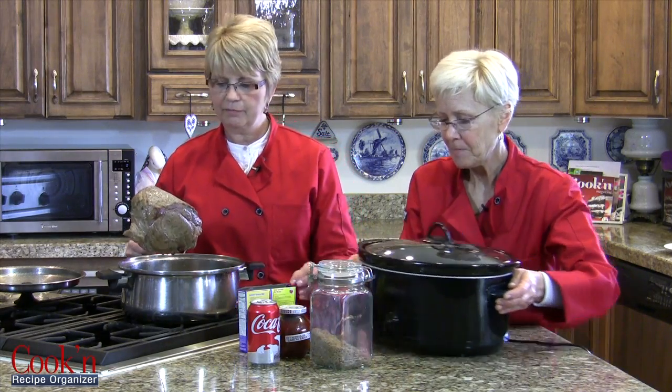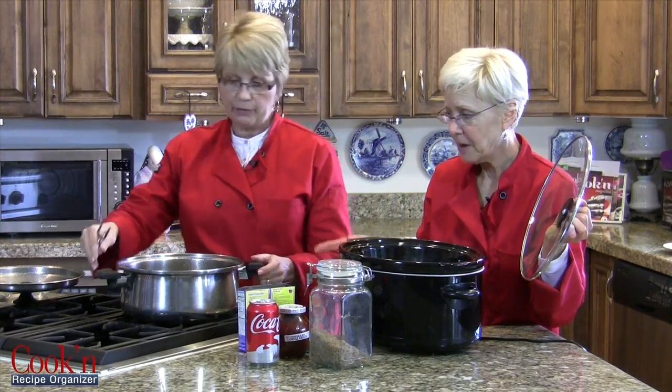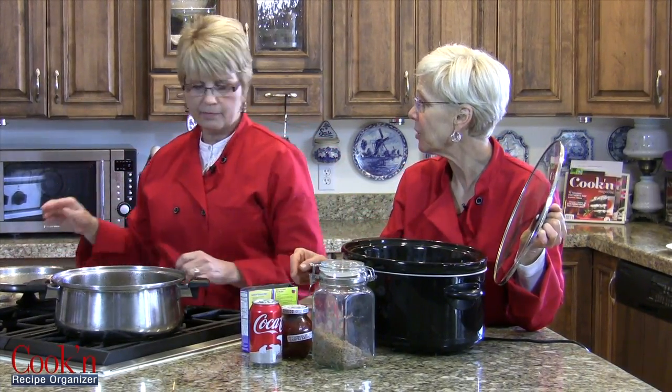Are we going to put this in the crock pot? Well, let's just put this in the crock pot. So you browned it — this is about a three to four pound roast. First you brown it, if you want to. You don't have to. And the drippings, we're going to save for gravy, correct? You bet.